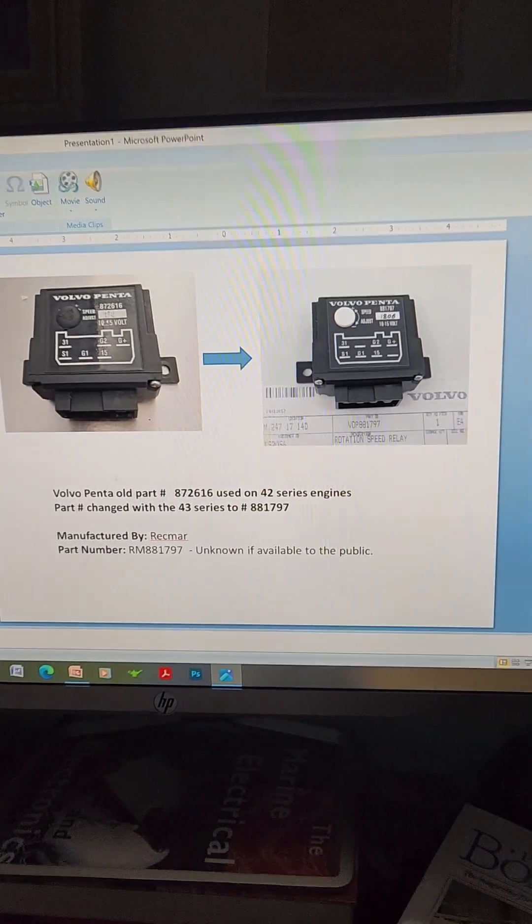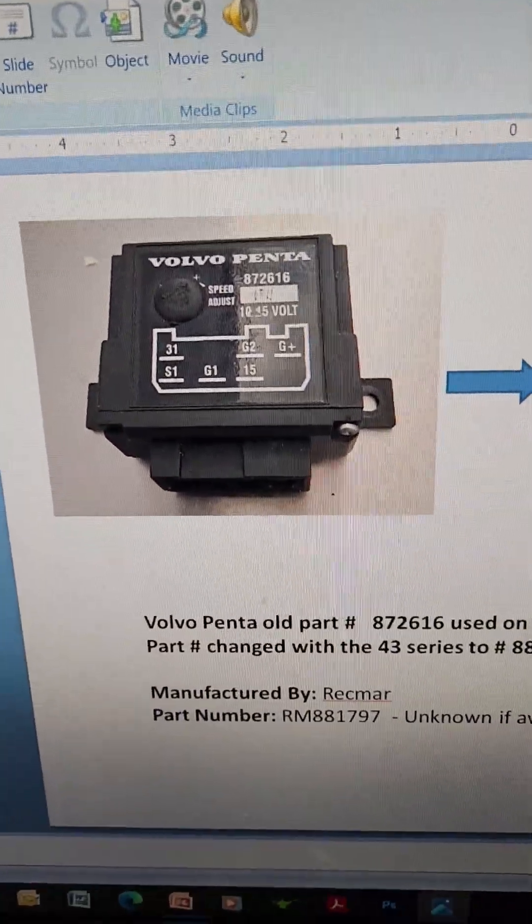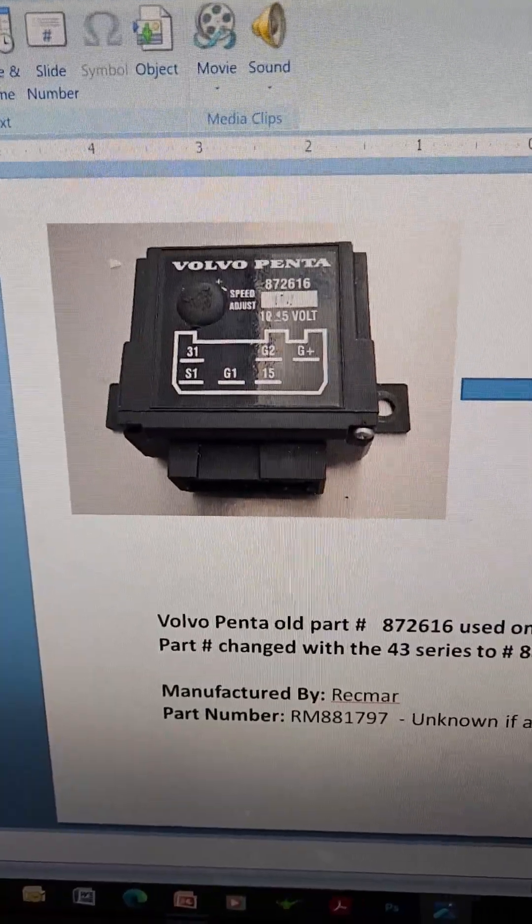Here are the actual part numbers for you. The part number you want to order is 881797, and I'll show you that on the screen right now. The original part number is 876116.